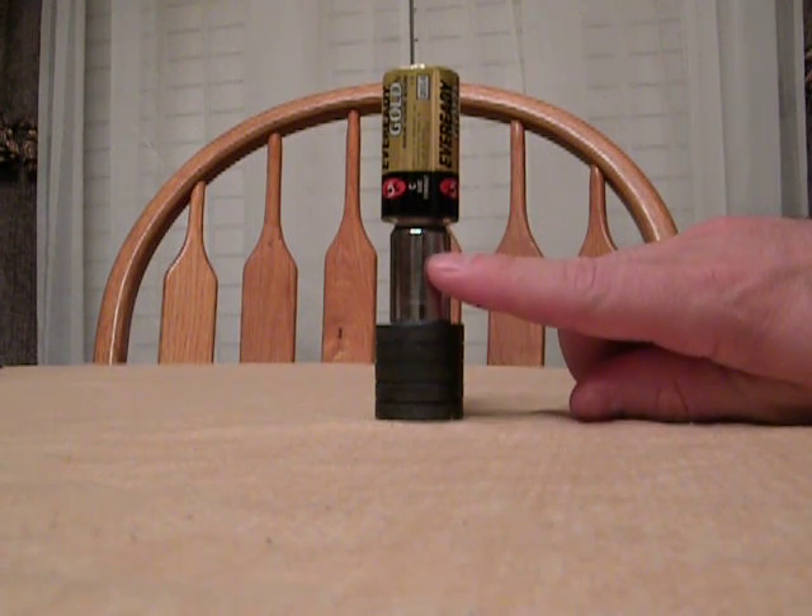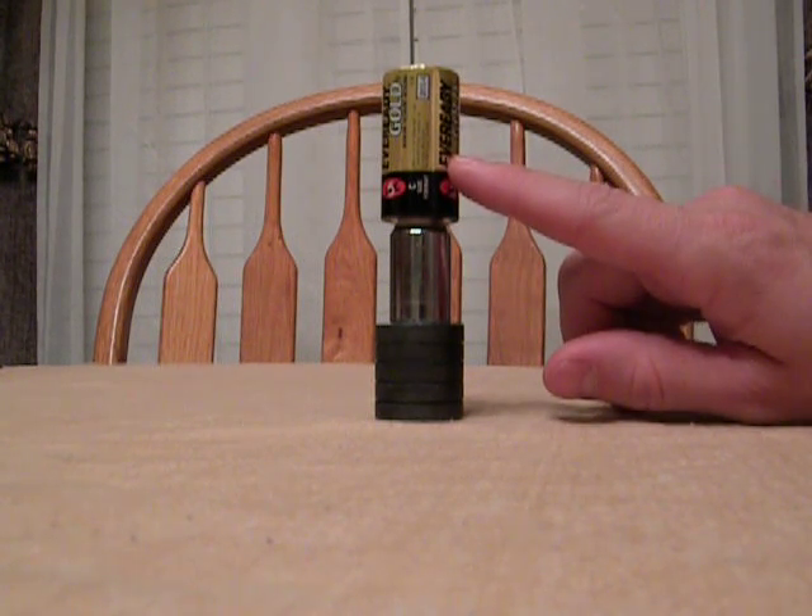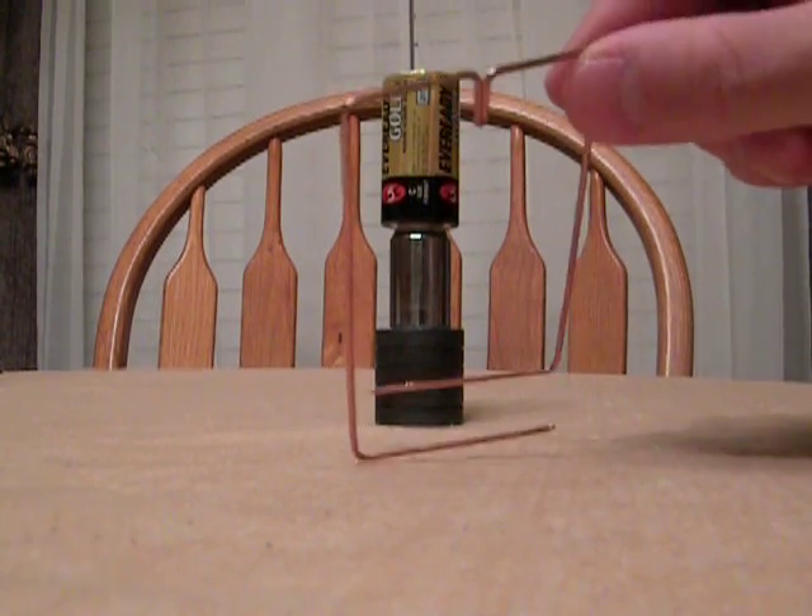A little metal spacer — this is just used because it's smooth. You have the 1.5 volt C size battery, and your copper wire.